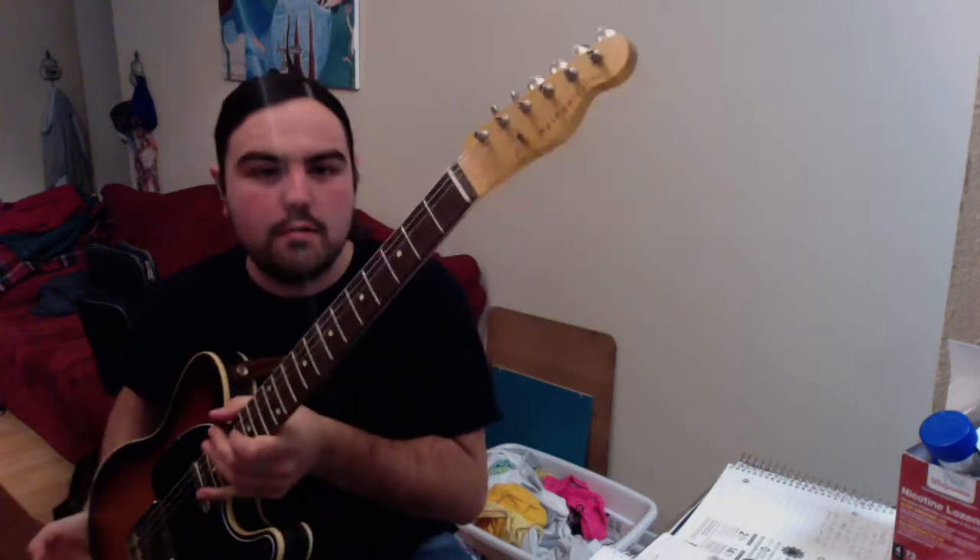Hey guys, I just want to make a quick video to try to do my best to show you this neck I'm selling.